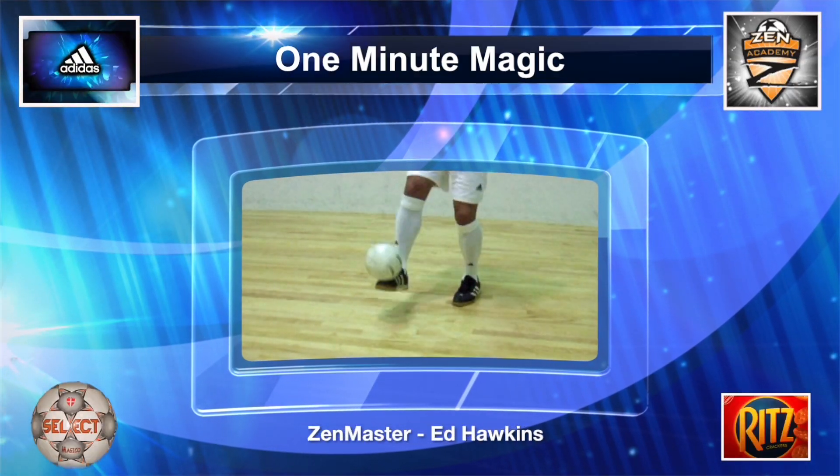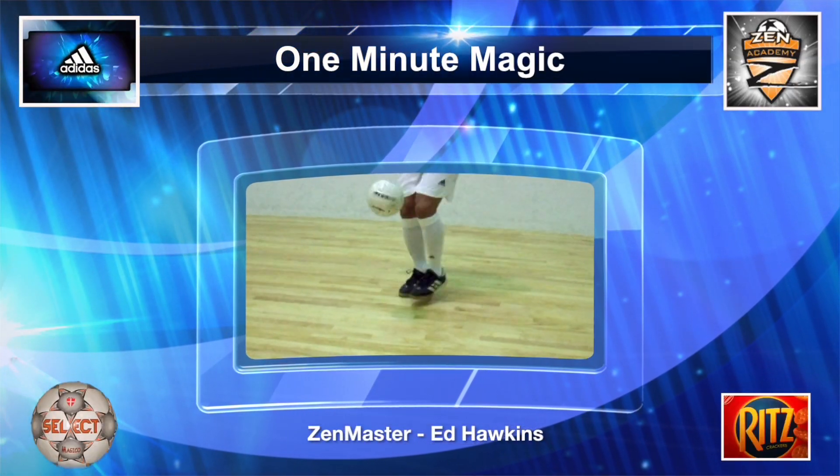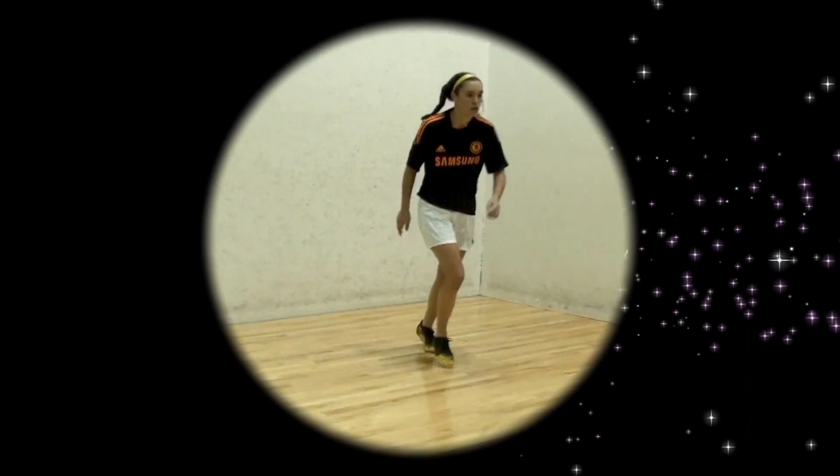Welcome to One Minute Magic, your private library of technical soccer skills hosted by the Zen Master. Introducing the Half Volley.